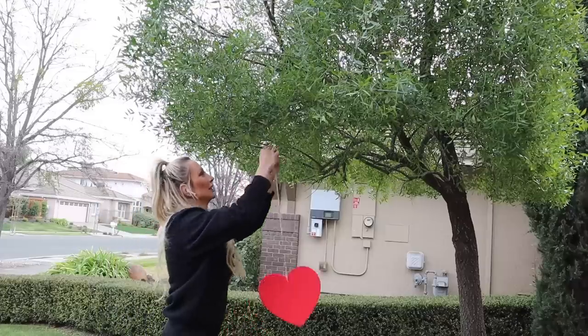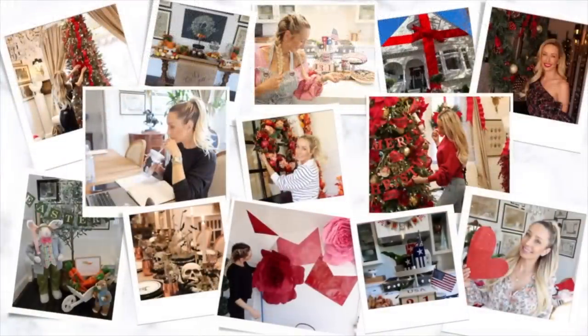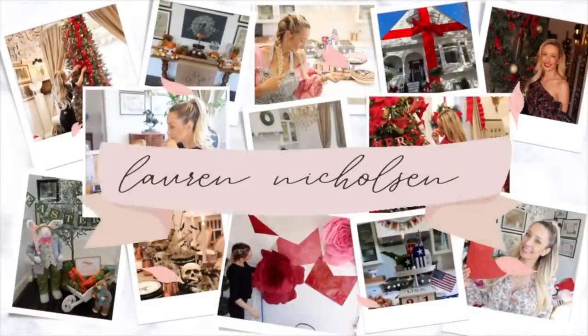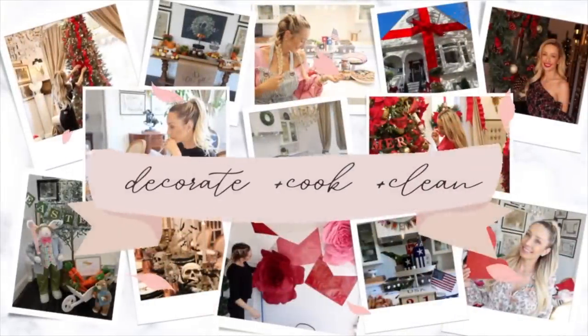If you're new here, my name is Laura Nicholson and I love to do all things homemaking, cooking, cleaning, decorating, and DIYs. I would love it if you would subscribe to my channel and join the fun. And if you're returning, it is so great to see you. Okay guys, let's jump into this beautiful Valentine's Day decorate with me.